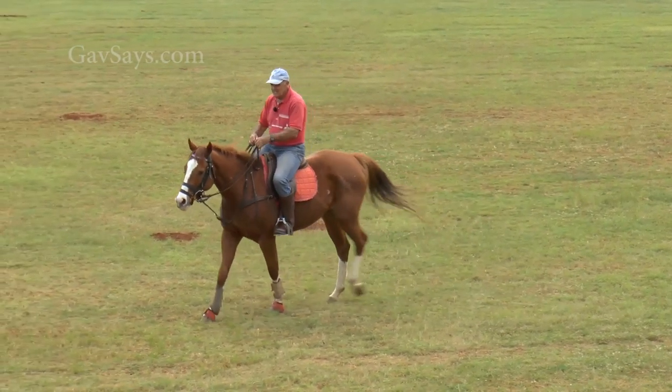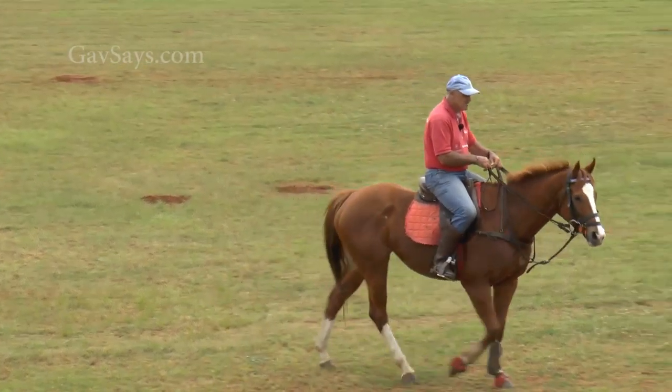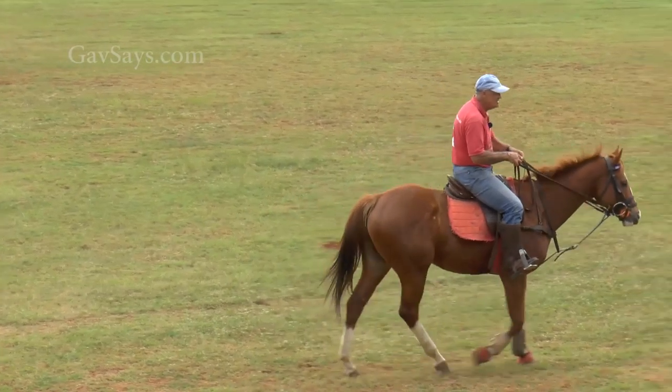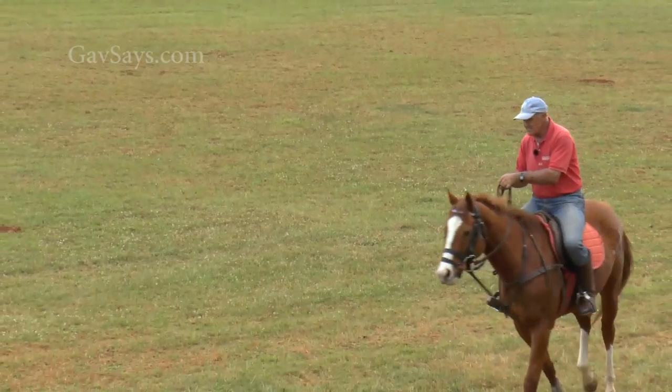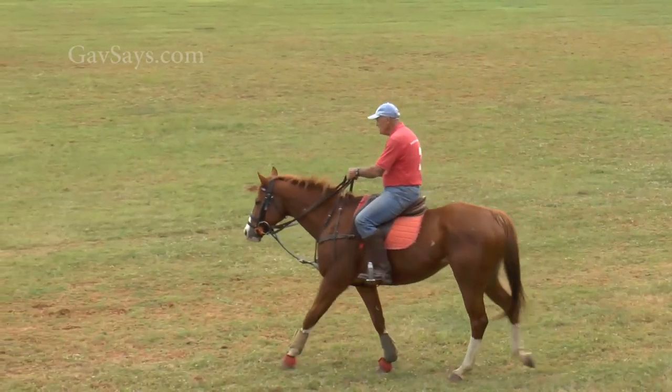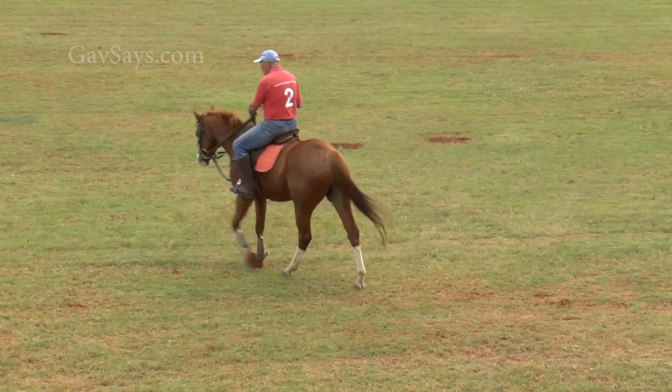Let me do that again for you. Here I am with my right leg and this horse turning — don't move my hands, put my left leg on, and with hardly a touch of the reins she's going to go to that side. I do so much of this work at a walk.